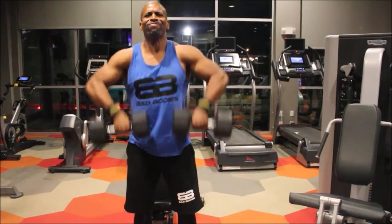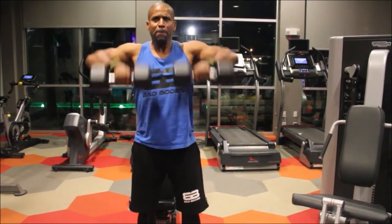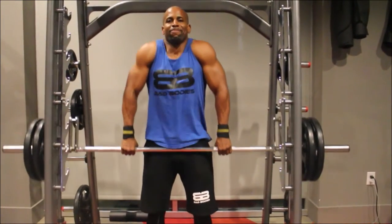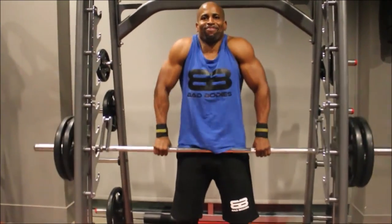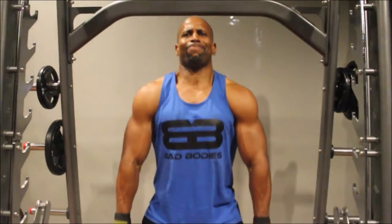Notice I'm coming down under control and coming up to the chin, not necessarily above it. Now we're ending with barbell shrugs — I'm controlling up and down, not slinging it, not bending, staying composed. The Smith machine helps you stay under control because it doesn't allow you to swing as much. So if you have trouble doing this with a regular bar, use the Smith machine.